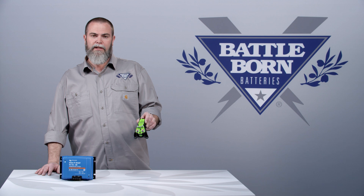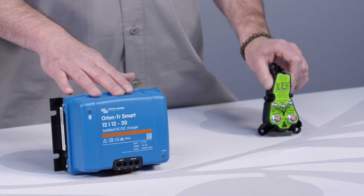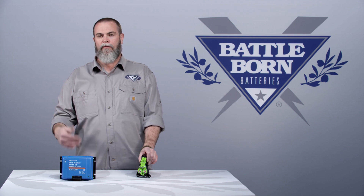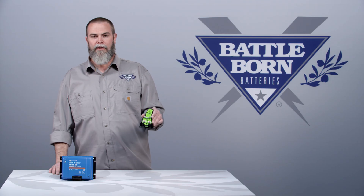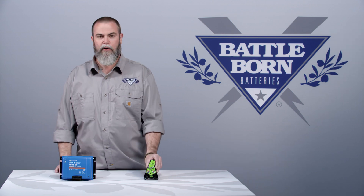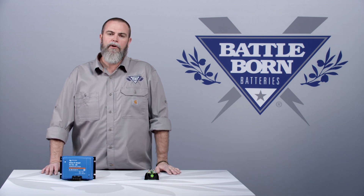The difference between this battery isolation manager and this DC-to-DC charger is very simple. The DC-to-DC charger is basically a converter that takes power from your starting battery and delivers it to your house battery — that energy is coming from the alternator. The battery isolation manager is a relay; it's very intelligent. When you turn your vehicle on, it puts your starting battery in parallel with your house batteries and allows your alternator to recharge your house battery bank.